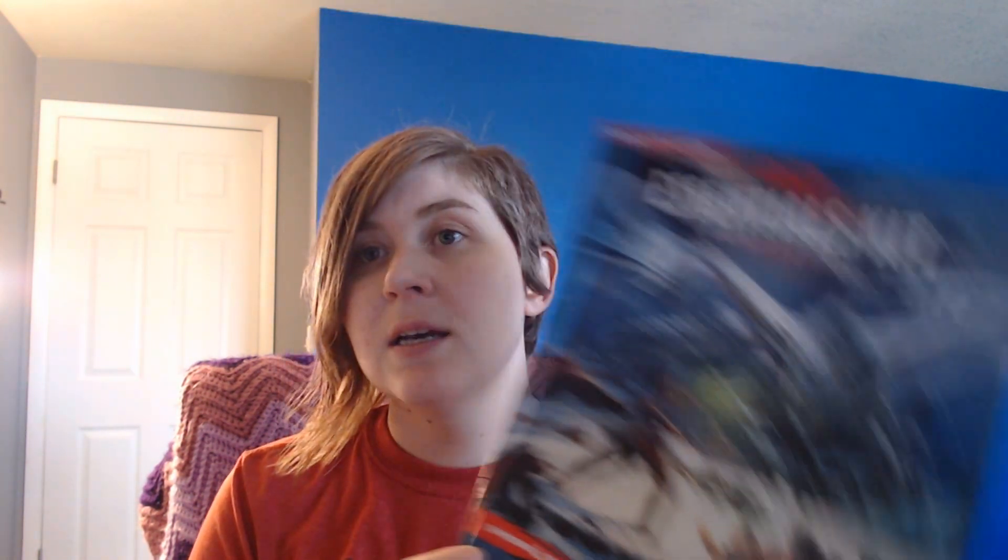The cover of the Essentials Kit box is very glossy. It has a very R.A. Salvatore feel — it feels very Icewind Dale, and I'm liking it. It also helps differentiate it from the Starter Kit since it looks very different but has the same sort of theme.